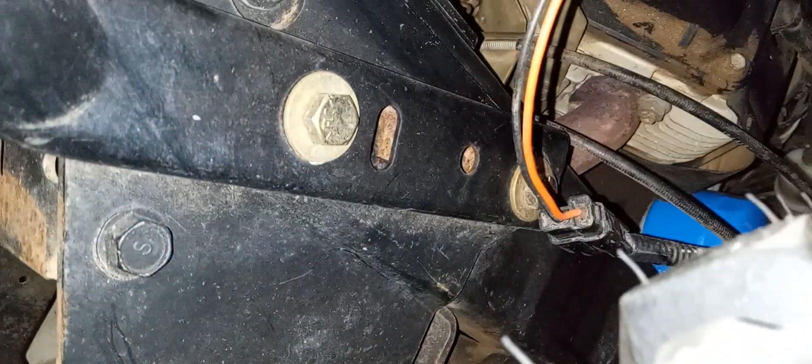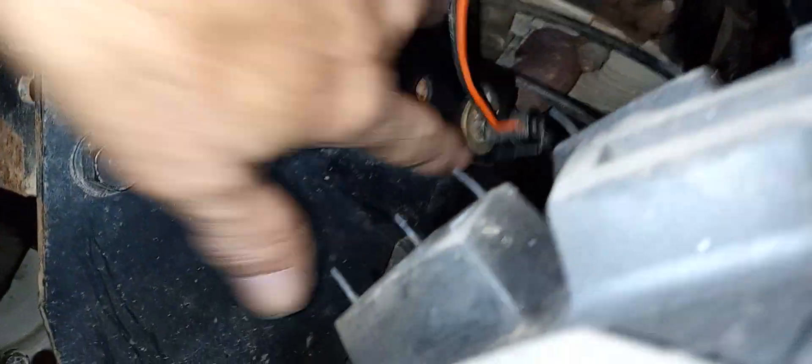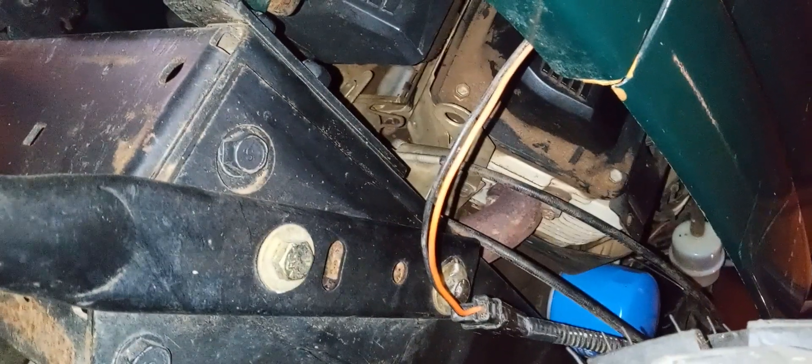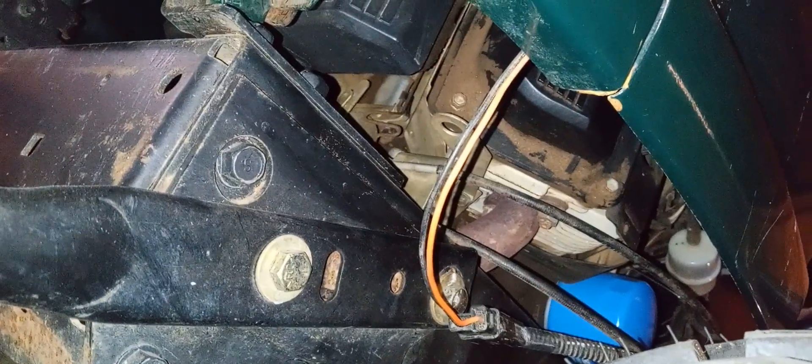If you don't have a bumper, you don't have to worry about it. But if you do have these bolts here, you've got to take that off. And there might be a bolt up top. But that's how you do it. Y'all have a good day, and see y'all later. Thank you, and have a nice day.